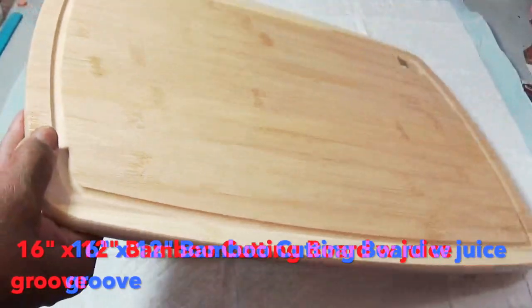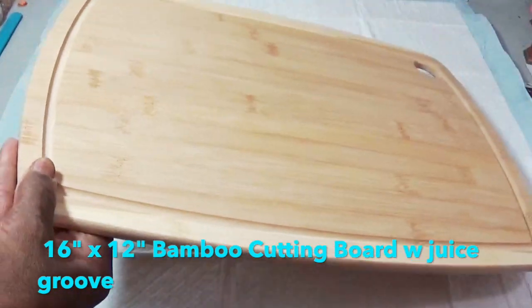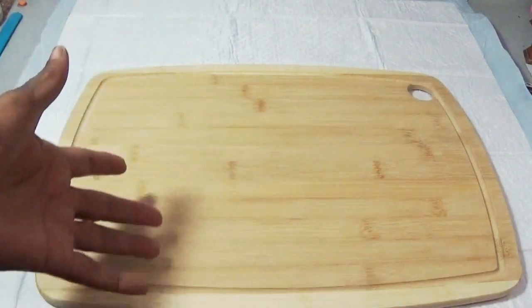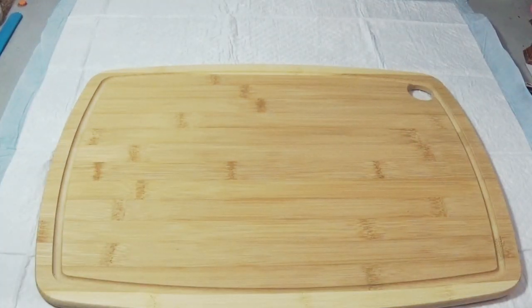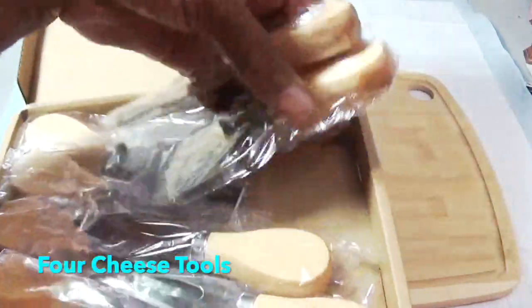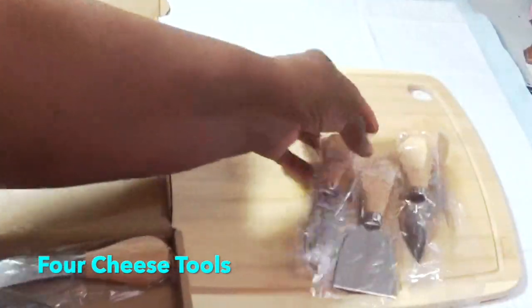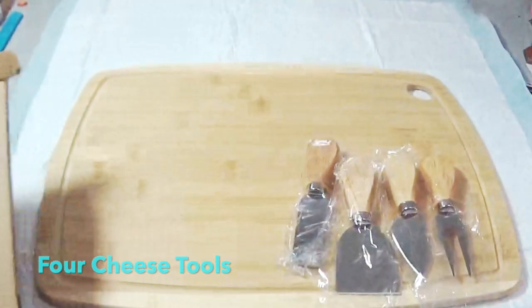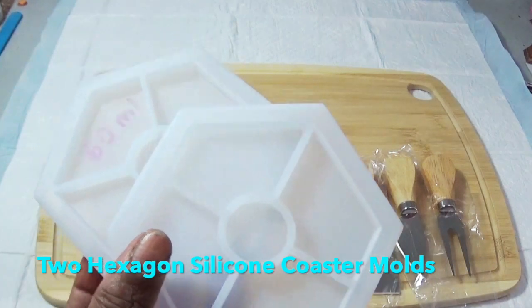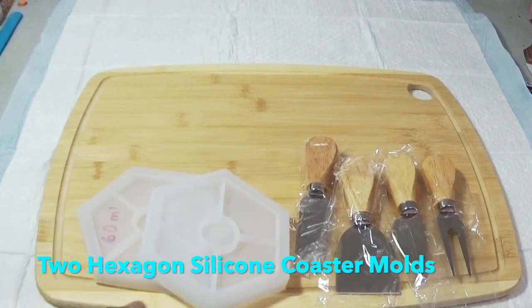We have a 16 by 12 inch cutting board. I happen to like this board because it does have a juice groove on it, and of course we will put the design on the opposite side. To go with the board, we have a set of tools — we're going to take one, two, three, four cheese tools out of that box. This set will have two beverage coasters, two hexagon coasters, so we need two hexagon coaster molds.